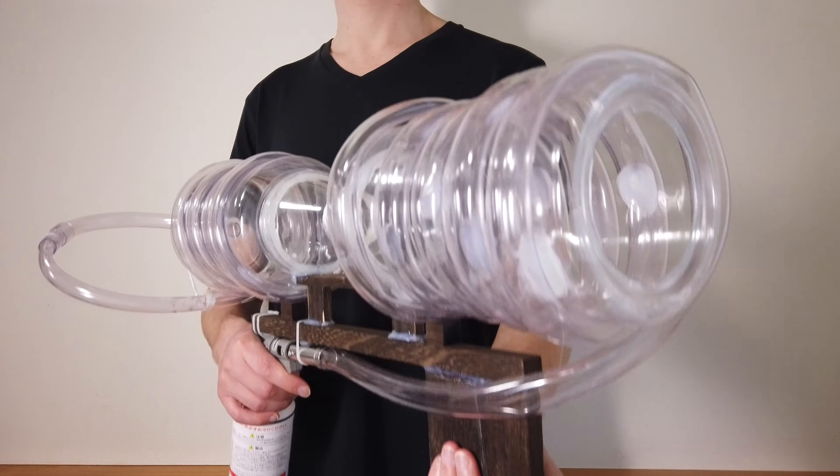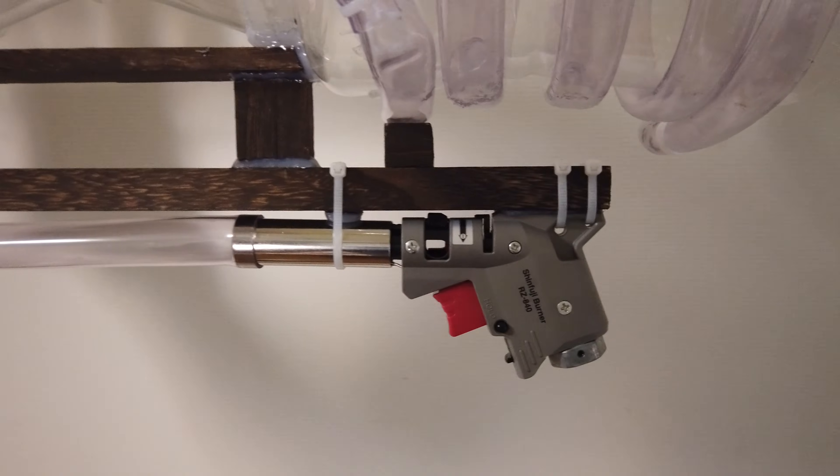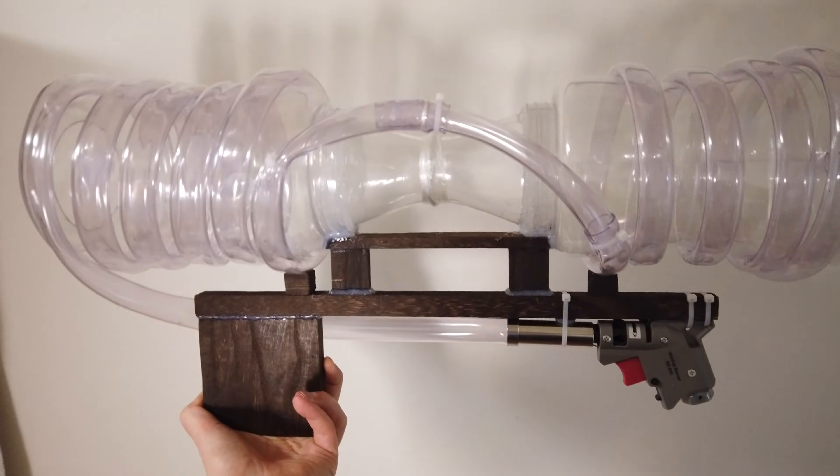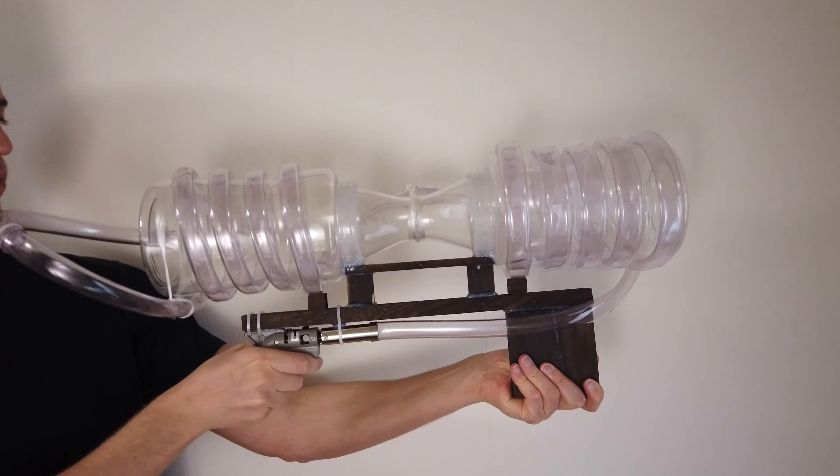I thought I'd show you the final product before I started building it, so you know what it looks like and have a better understanding while I'm explaining the process, since I'm really bad at it. So here are some shots and this is how it works.